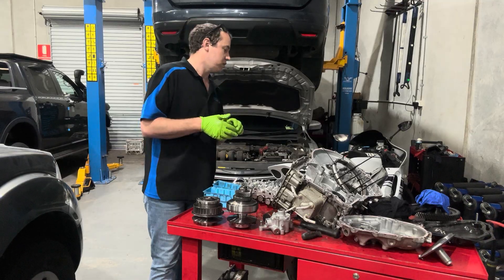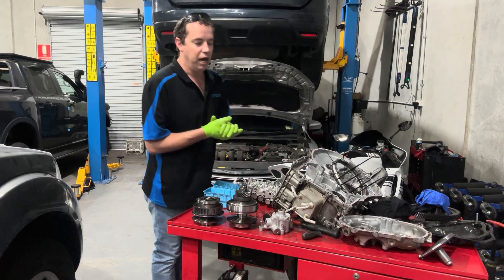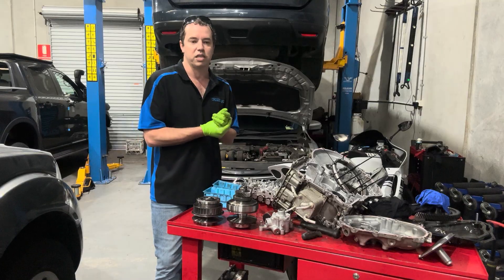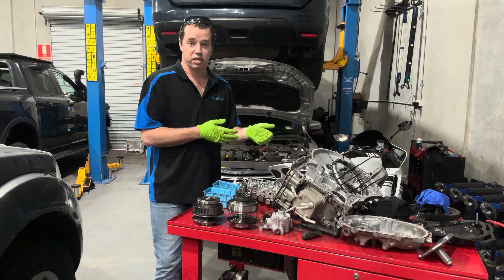Torque converters can be another issue — I don't have one to show you at the moment — but torque converters are something we also recondition now on our exchange or reconditioned transmissions.